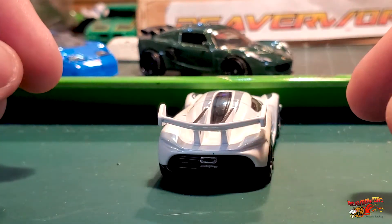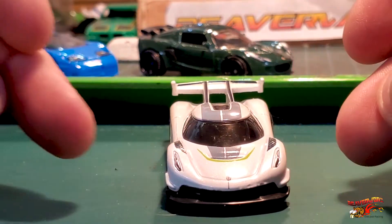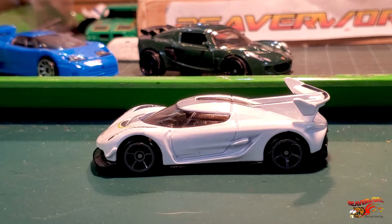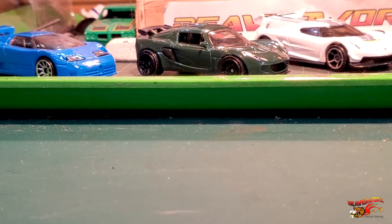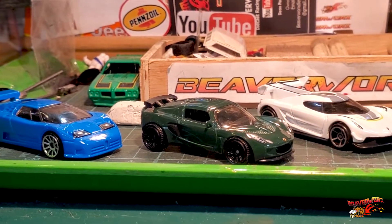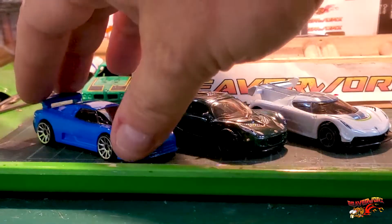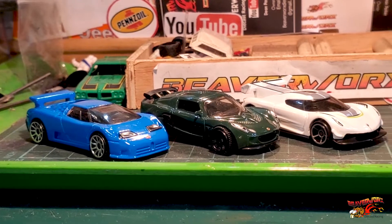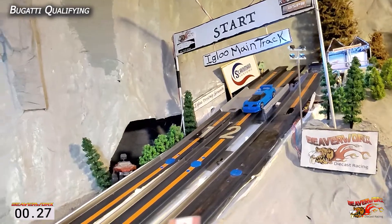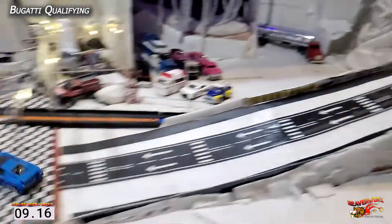It doesn't have the rear badging there, but I guess it's kind of hard to get a tampo around that spoiler, so they wouldn't have it back there. Still got all the top detail and some headlights there. Sweet. All right, super fresh — three of them right there for this week on the main line review. Pretty cool, eh? All right, let's go do some qualifying runs and see how fast these guys are.